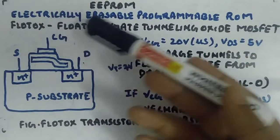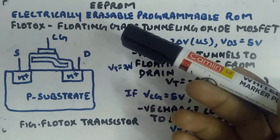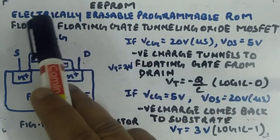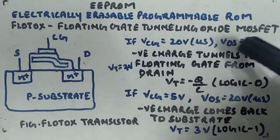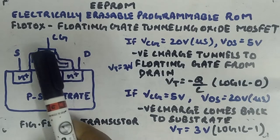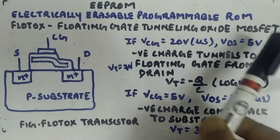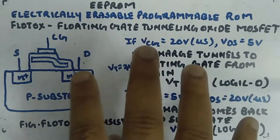Erasability works by removing the charges from the floating gate back to the substrate or drain — that is logic 1, or electrically erasing the floating gate. Once charges reside inside the floating gate, they can stay there for five to seven years until you erase it. The name FLOTOX — Floating Gate Tunneling Oxide — reflects that electrons tunnel through the oxide surrounding the floating gate into the floating gate.